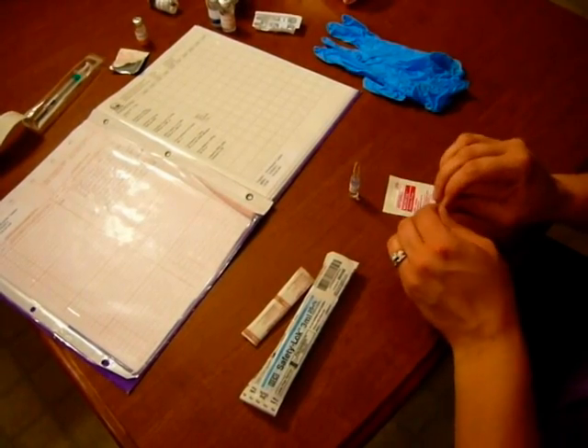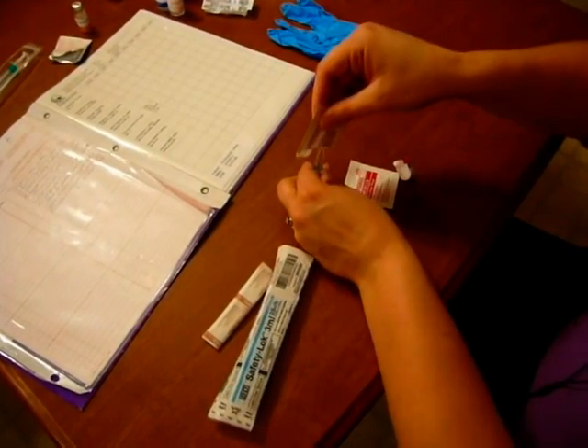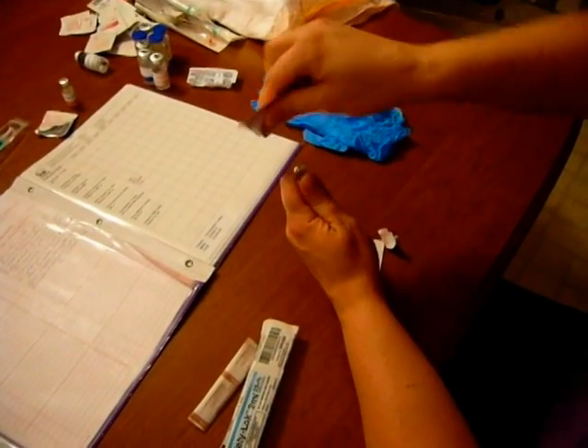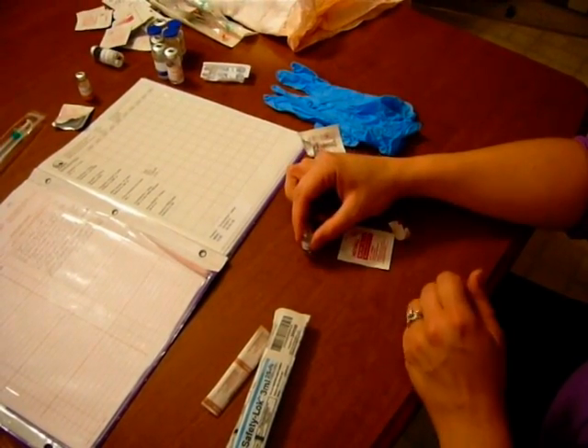The next thing we need to do is break off the head of the ampoule. We're going to do that by ripping off the top of the alcohol wipe, puffing it out a little bit, putting it over the ampoule, putting our thumbs together, and breaking it away from us like that. Now the glass is in there, which will need to go in the sharps container later, so we'll set that on the side. Now my drug is ready.